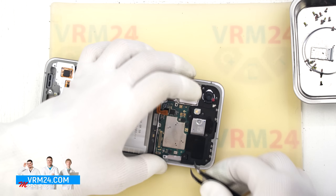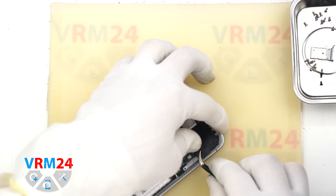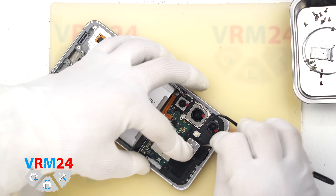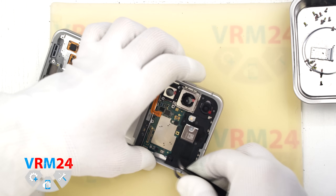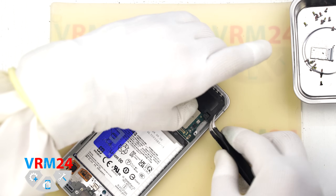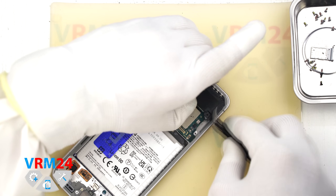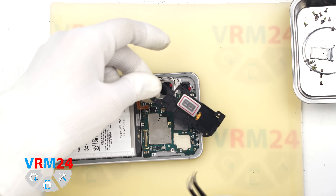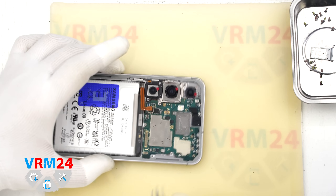Now we move on to the motherboard. We can try to lift the cover from the top. As always, we need to locate the clips holding it in place — don't rush this step and don't use force. Work carefully to avoid breaking anything. Try gently lifting the cover from different spots until it starts to come loose. Once the cover is off, set it aside. There is a speaker attached to the cover, so be careful with it.